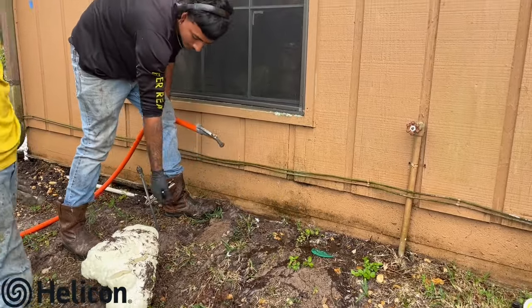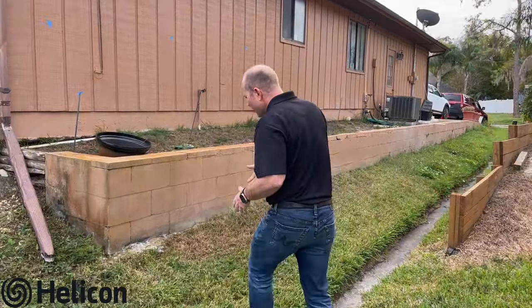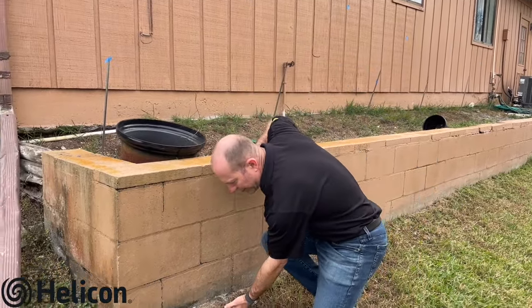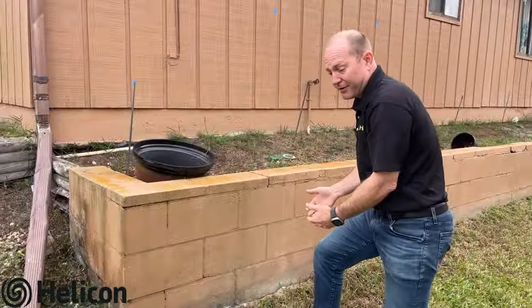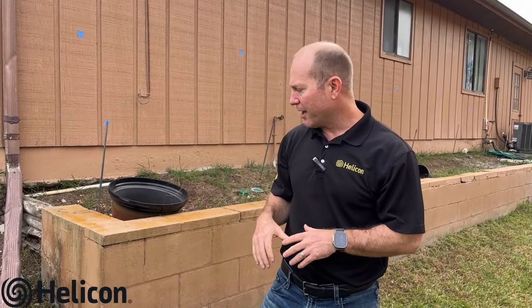With retaining walls you have a few different options. You can put some sort of pier underneath the retaining wall to support it and extend the load of the foundation down to a load-bearing strata — putting a bracket underneath and inserting it down, or torquing in a helical pile to support or even lift and re-level a retaining wall.